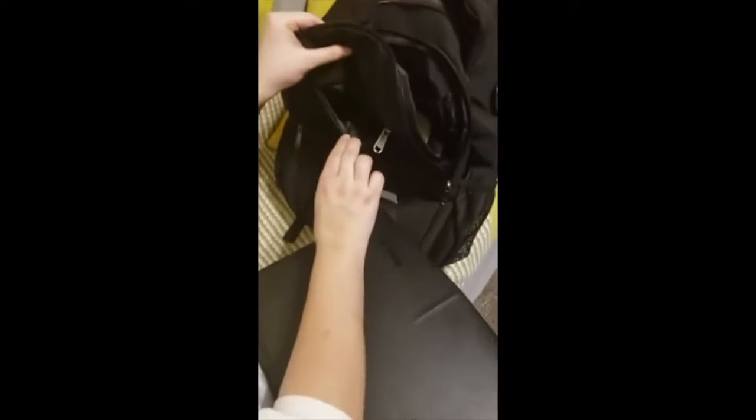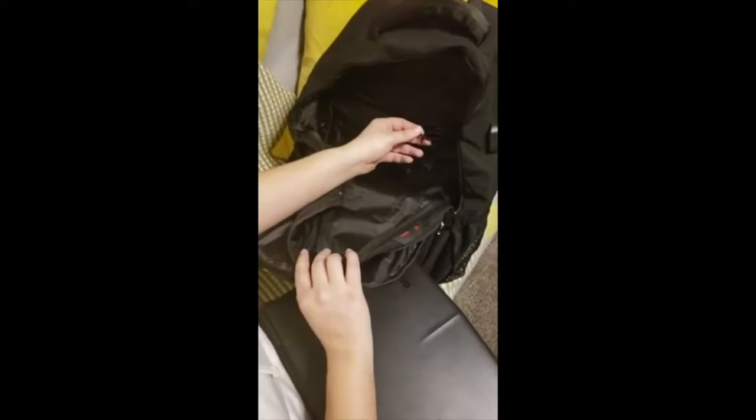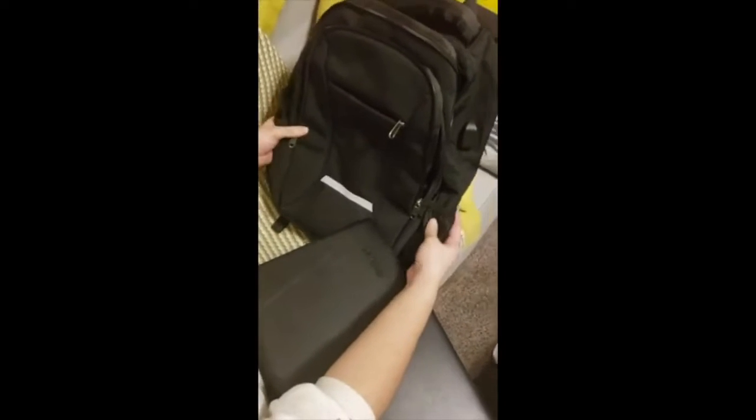There is a mini pocket, a medium size pocket, and also a large one. There is a USB cable where you can charge your phone with your power bank. There's also an extra strap and a net for the bottle.